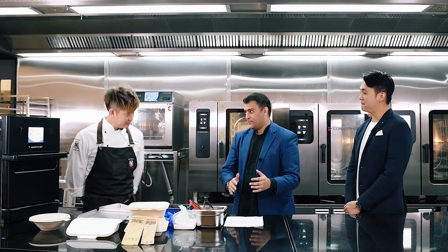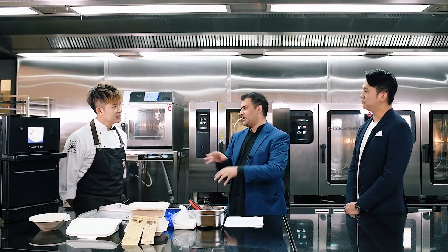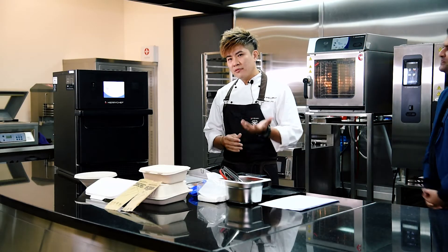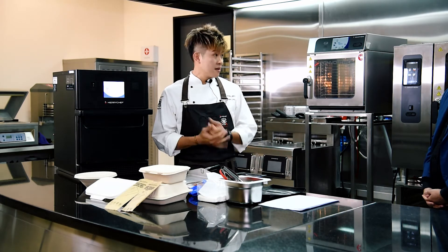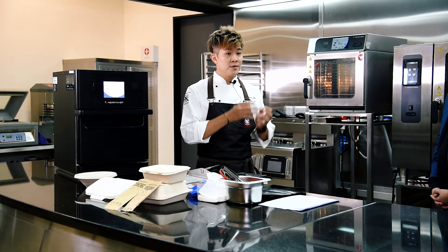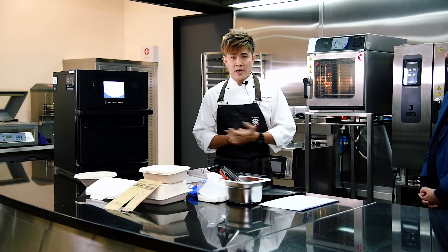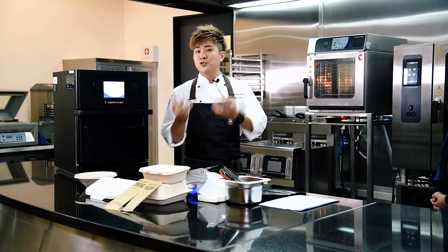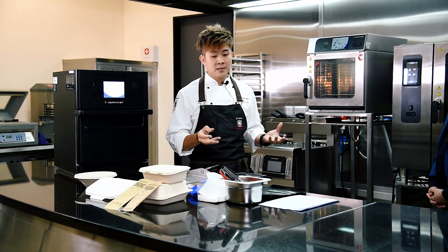Chef, we're talking about speed cooking. Before going into the USPs, just showcase the MaryChef first. Currently, with the heightened alerts in Singapore, we're experiencing a lot of deliveries and takeaways. To address this situation, we'd like to introduce this type of modern cooking that helps ease things.